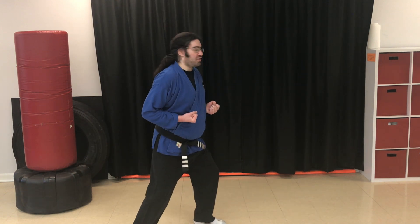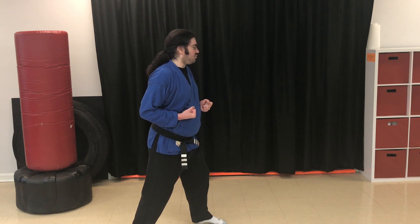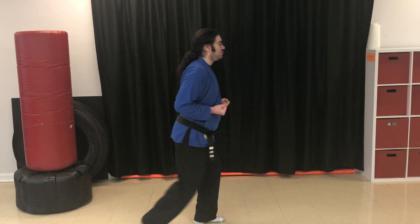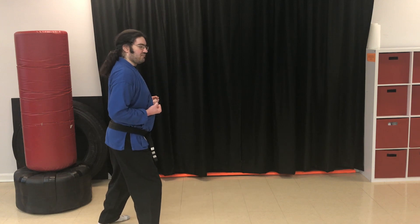Let's take a look at how that looks from the side. Both legs will be slightly bent. Half-moon forward. Ready? Go. Half-moon back. Ready? Go. Good.